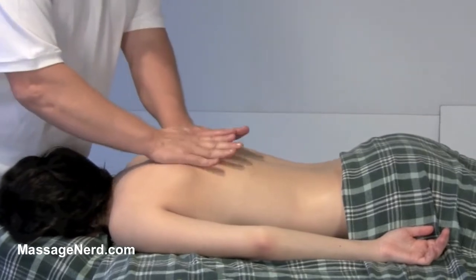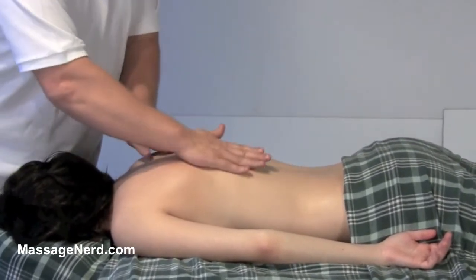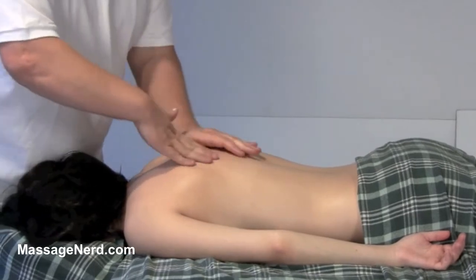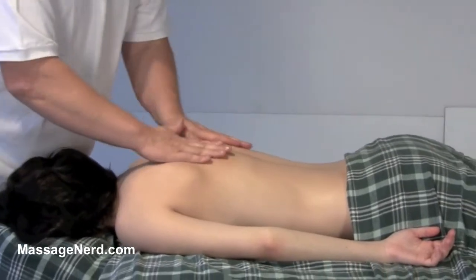Let's try both at the same time, like this, or let's go opposite. Just go back and forth, but just make sure that your wrists are more relaxed with this — you're not tensing up.